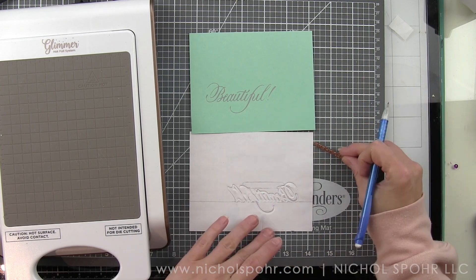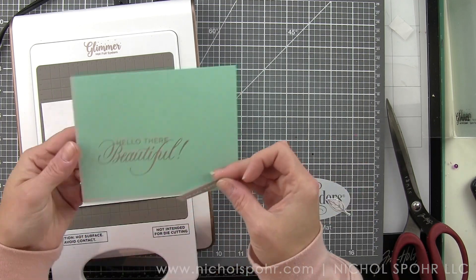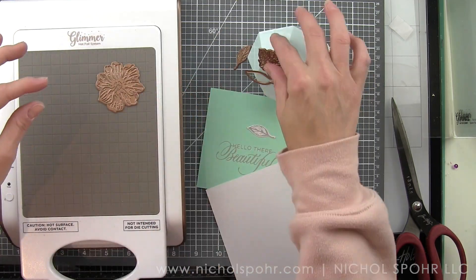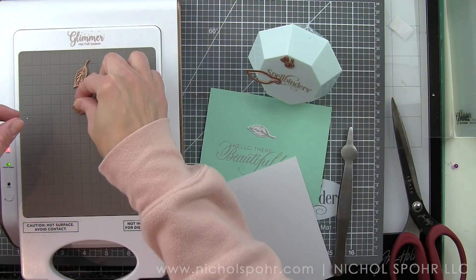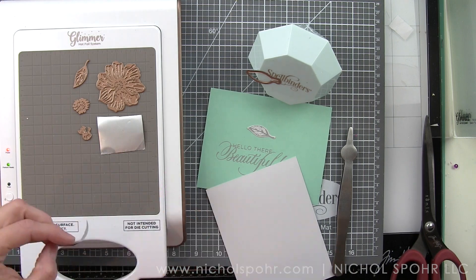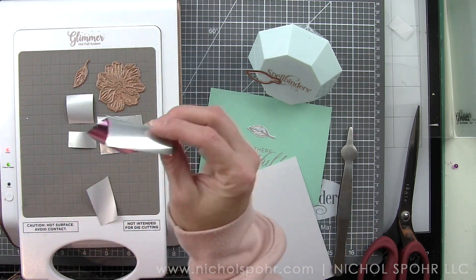I'm tracing around another little phrase — we're going to layer our phrases. One of the things I love most about the Glimmer system is you can glimmer over what you've previously glimmered. I added 'hello there,' which is from the February Everyday Sentiments set. There is an Everyday Sentiments collection available in the regular store. You can mix and match greetings — I'm a big fan of pairing a typeset greeting with a scripty one. So together this says 'hello there beautiful.'